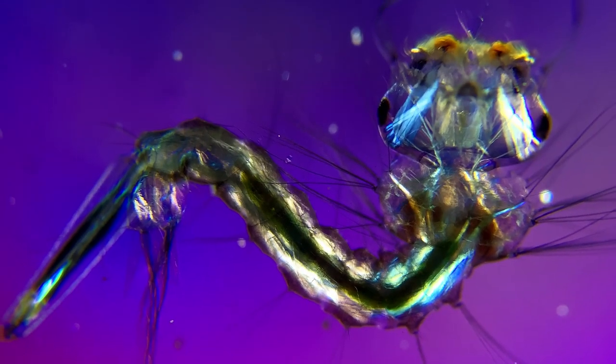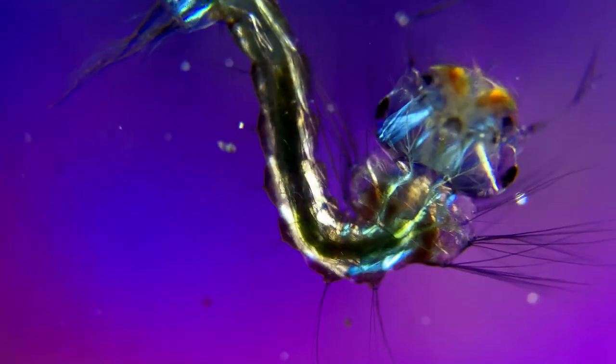Another more well-known larva that uses one of these breathing tubes is our dear summer friend, the mosquito.